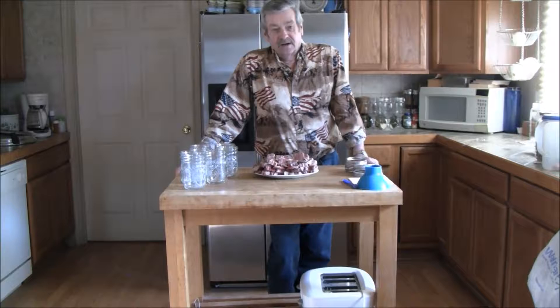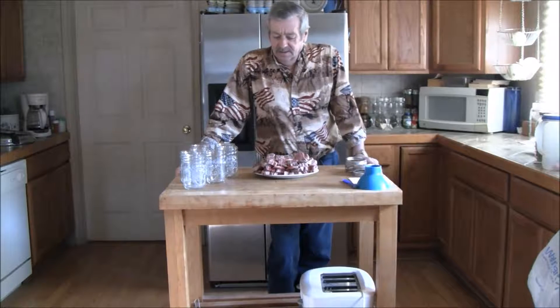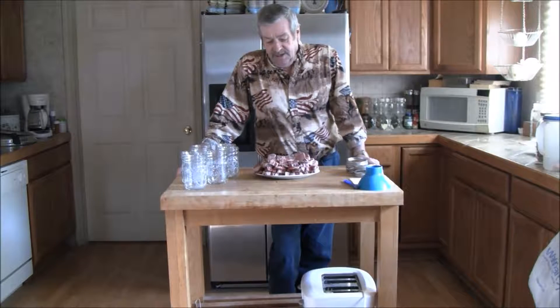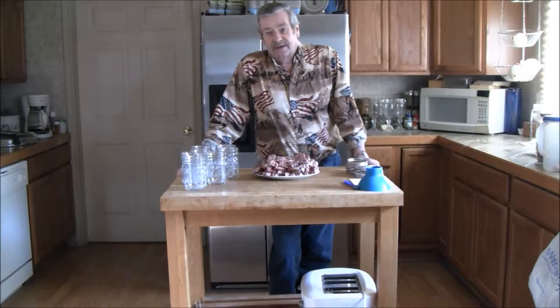Welcome to PrairieFoxSurvival.com. I'm Richard and today we're going to be canning up some beef riblets and we're doing these cold packing.